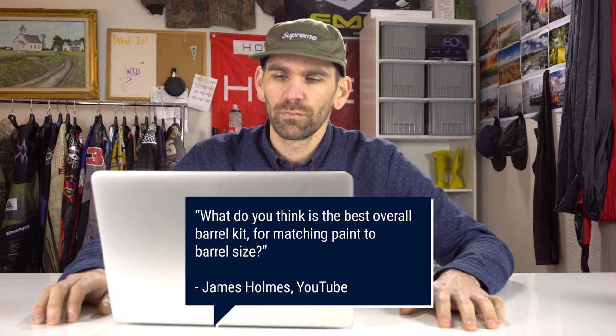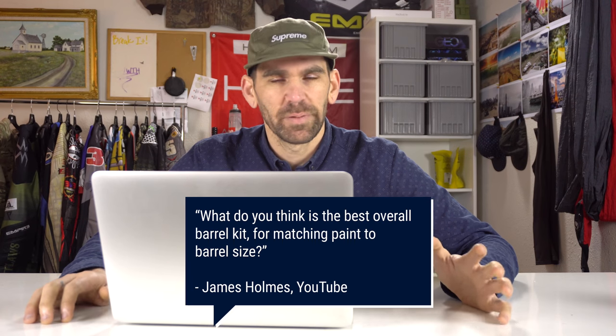James Holmes asked: what do you think is the best overall barrel kit for matching paint to barrel size? It seems like a difficult thing if you don't know what the deal is with barrels, because there are so many companies making them. To me, essentially they're kind of all the same thing — barrels are just tubes of aluminum.